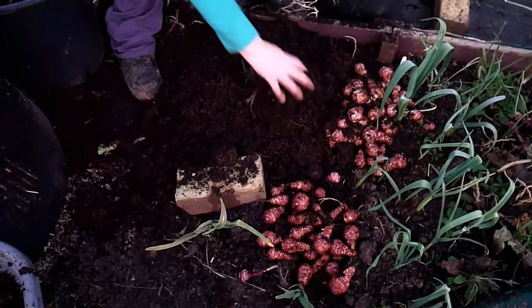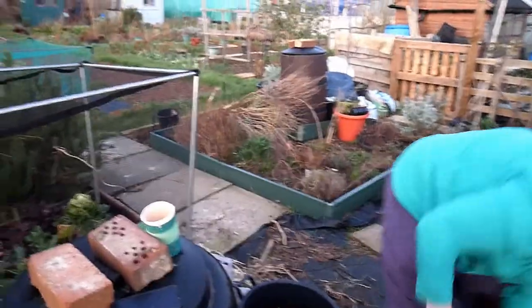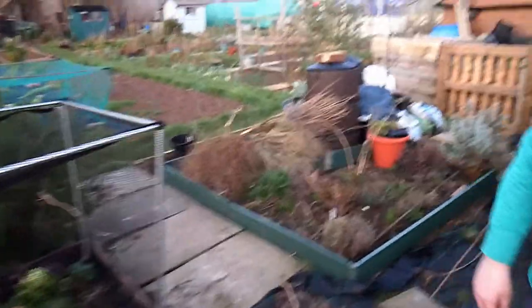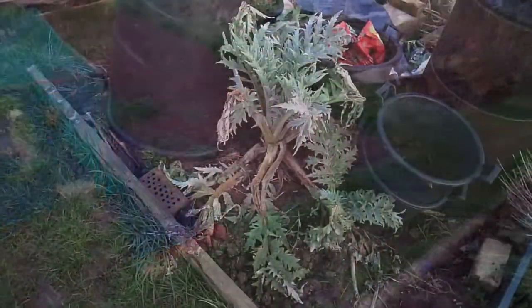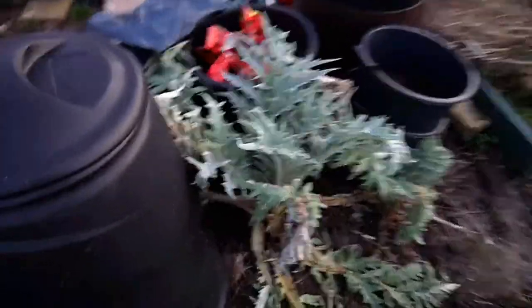There's a globe artichoke over there. I've actually successfully got a globe artichoke — they're quite different. I'll just carry on with this and you can have a little look at the globe artichokes.